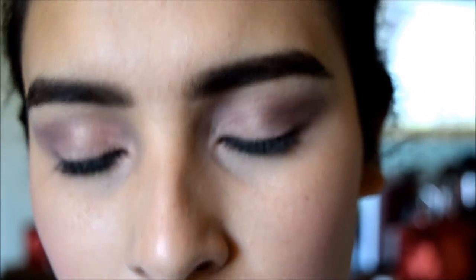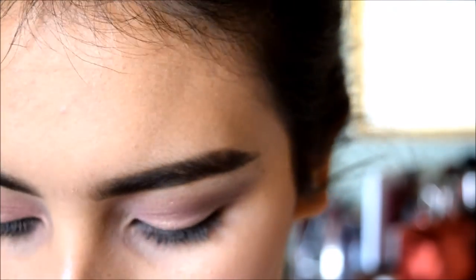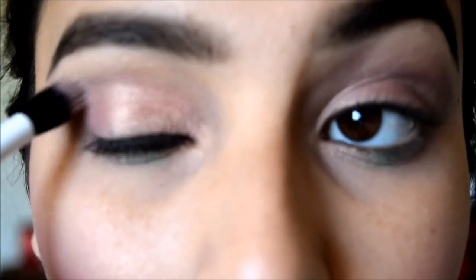Before I put mascara on, I'm going to go back in with my dual fiber brush and apply some more of the Naked Illuminated on the inner corner, just for that shine. And I totally forgot to highlight my brow bone, so we're going to go back to the Naked palette and go in with the Nudist color they have and blend that in there.